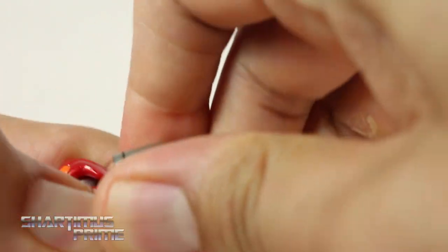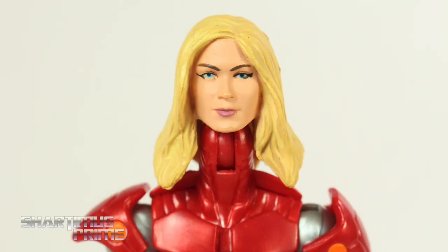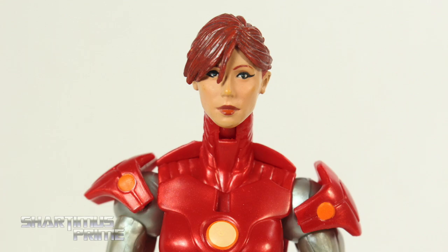Going back to this head sculpt — you can pop this off. I did try a bunch of different female head sculpts on this, but none of them really seem to work too well because this neck is so long. The one I think works the best is the short haircut Black Widow from the 2-Pack.